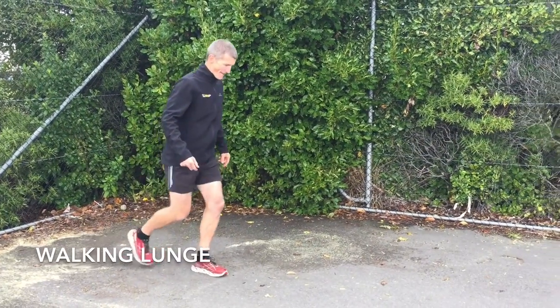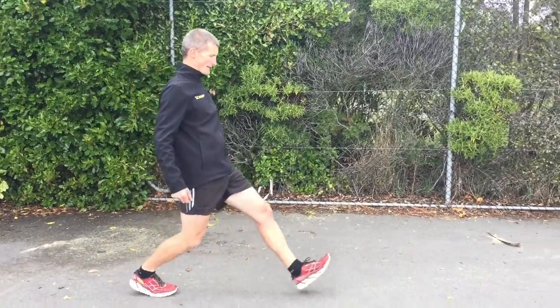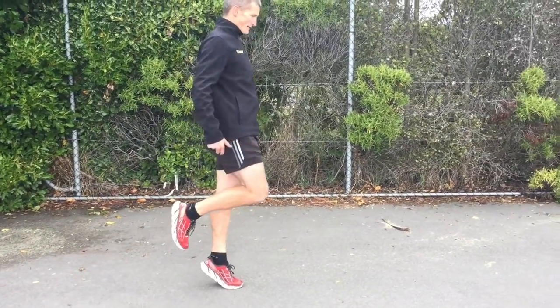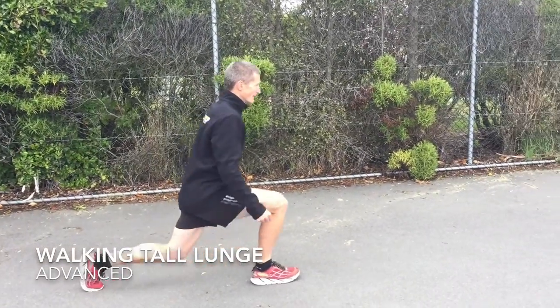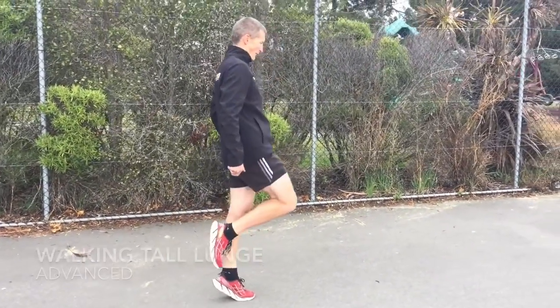Five quick exercises to make you an awesome runner. Number one, the lunge. Be nice and tall, big stride out, weight through your heel on the front foot. The second part, more advanced, is try and squeeze that butt, be nice and tall, stand up onto your tippy toes.